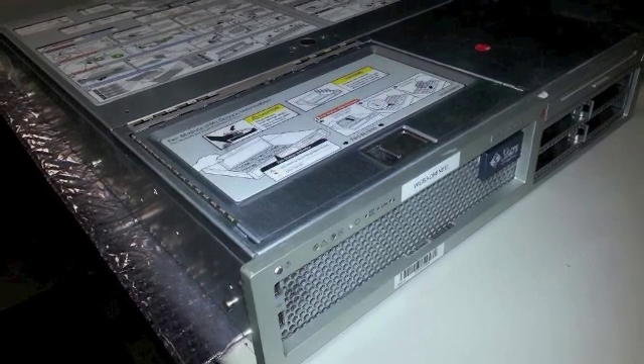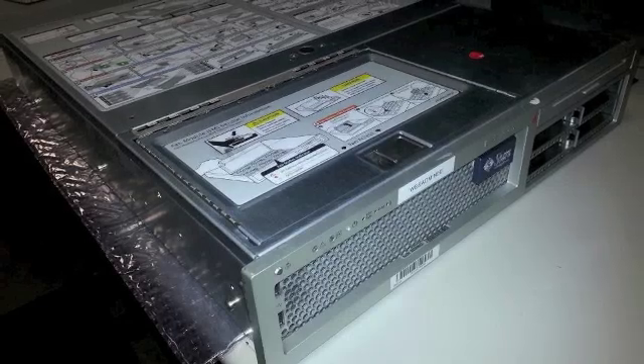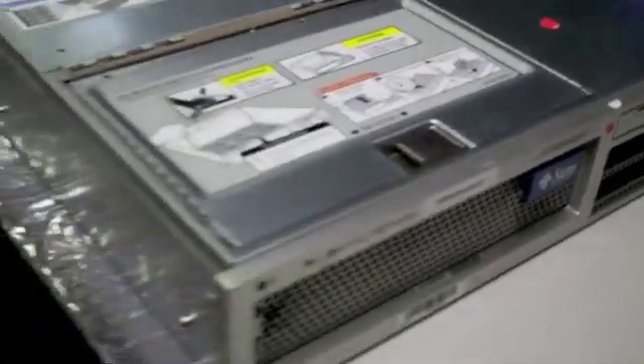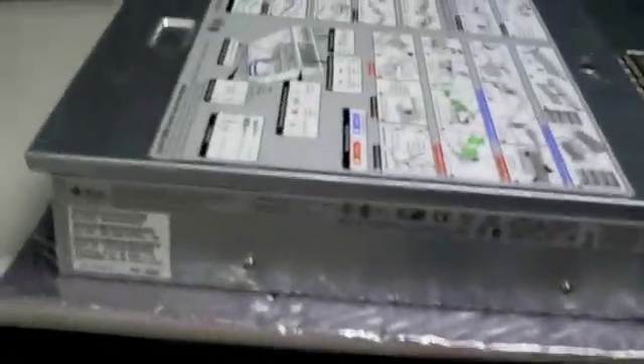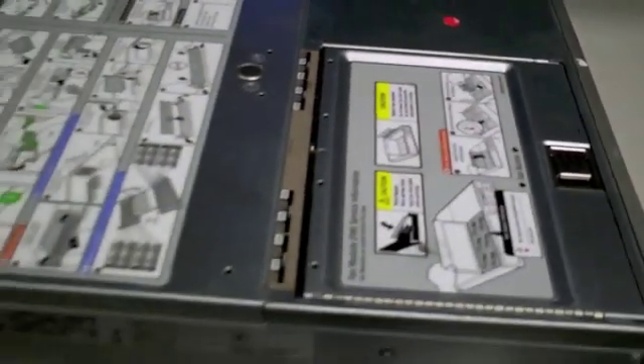The service processor, also known as the system controller, is a device within the server that acts as a command center. The service processor has many purposes. It can send out alerts when the power supplies or hard drives are bad, diagnose problems, and even be used as a tool to look at the system console. Depending on the server, it can have many specific functions.